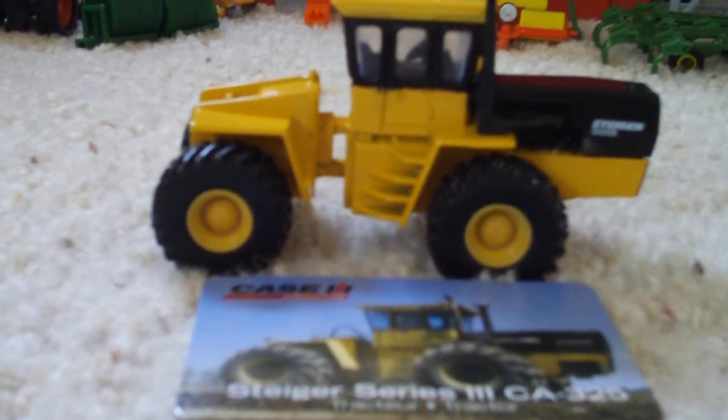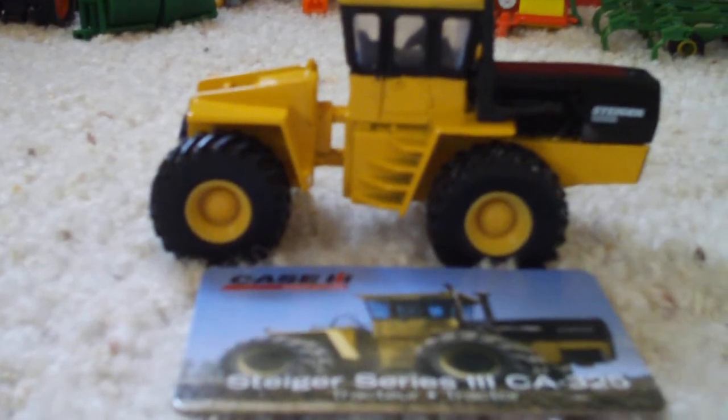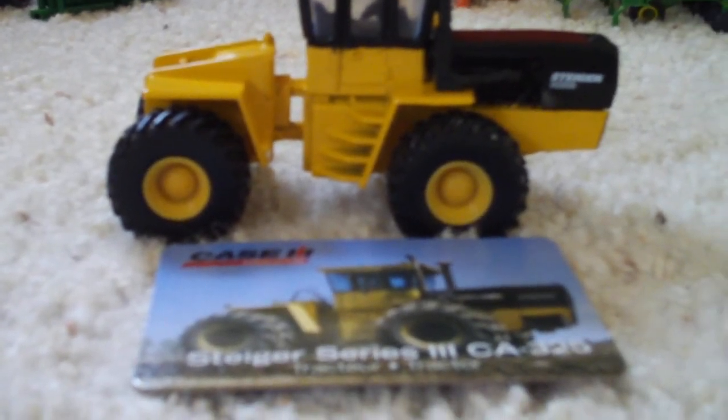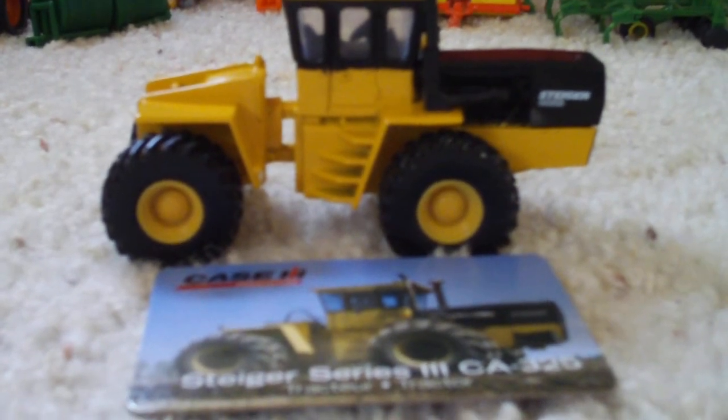Today guys, I just got a Case IH tractor. Well, it's not Case IH, but it's made — that's what it really uses for. It is a Steiger Series 3 CA325 tractor.